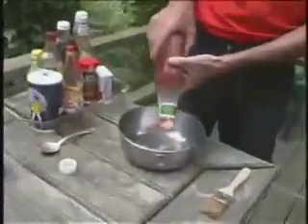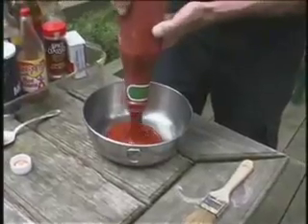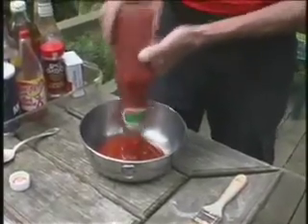Now this bowl is about the right size. We're going to be barbecuing some ribs later this afternoon, so I'm just going to empty the contents of the jar. The ketchup runs a little better if you shake it.